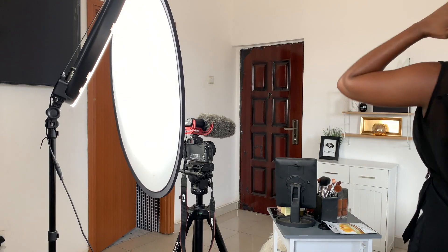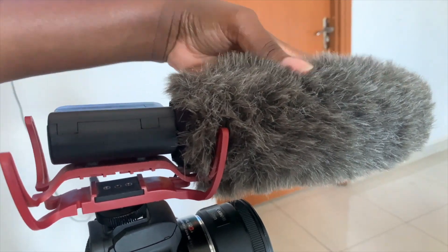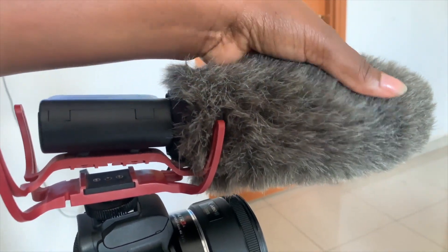Ever wondered what kind of equipment I use? Well, you guys will see. Let's just jump into it. Pretty simple setup — this is where all the magic happens. Let's just start with the microphone.